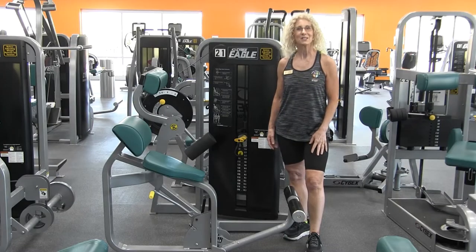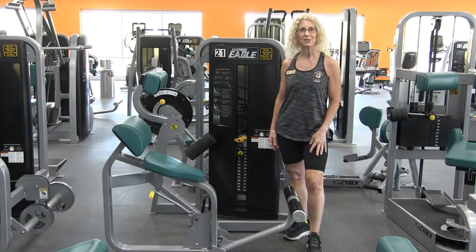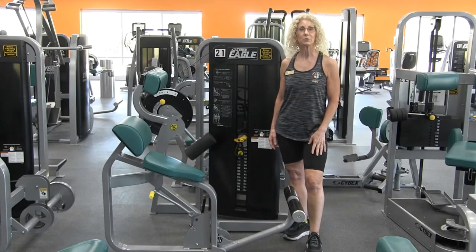Hi, I'm Susan. Thanks for joining us for our Equipment Orientation Series. Today, we're going to be reviewing the Cybex back extension.